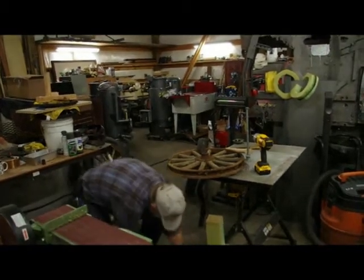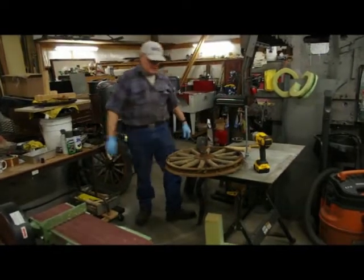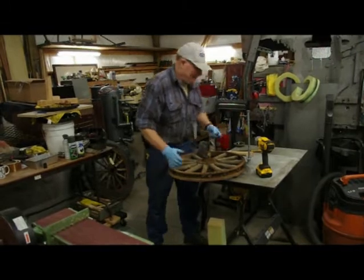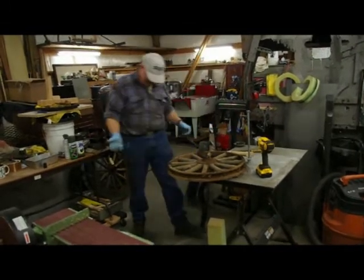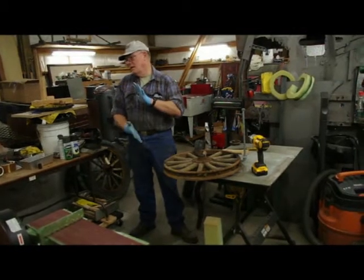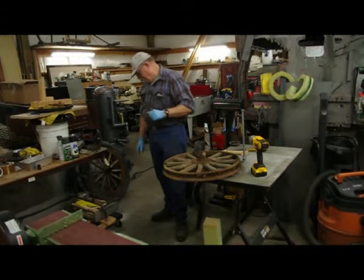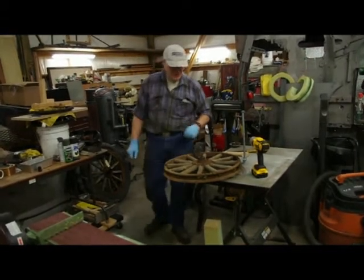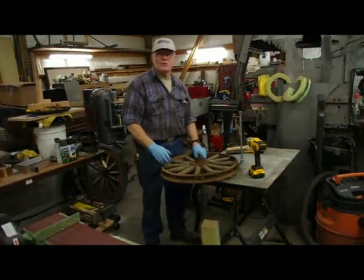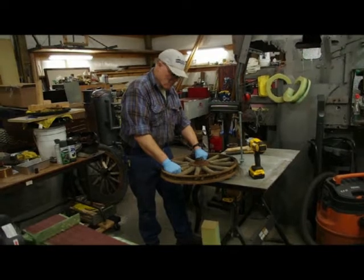12 spokes per wheel, 48 for a vehicle. If you need a spare, get another 12. And how many new spokes do we have already? I made 50 spokes. Out of the 50 spokes I found about 6 or 8 that were not serviceable. So I have to make about 6 more to get a complete set of four wheels.